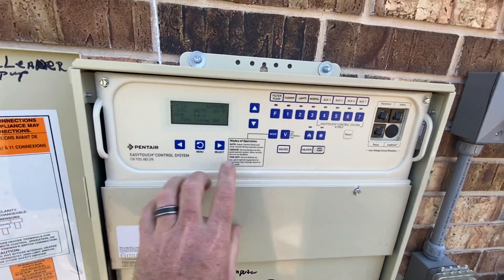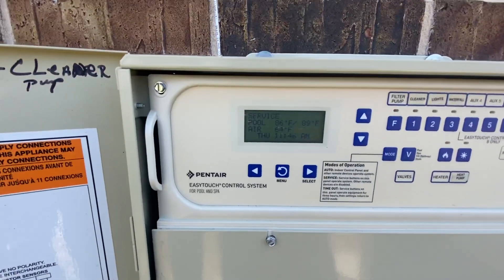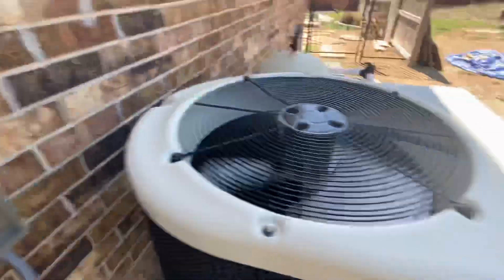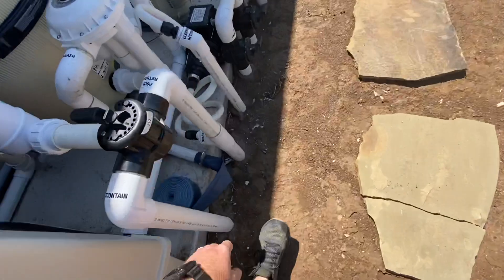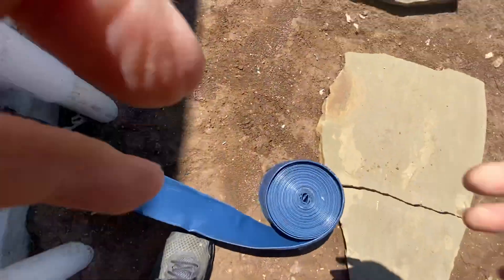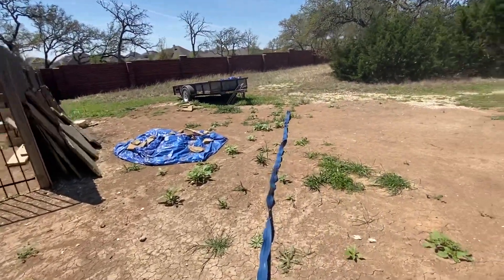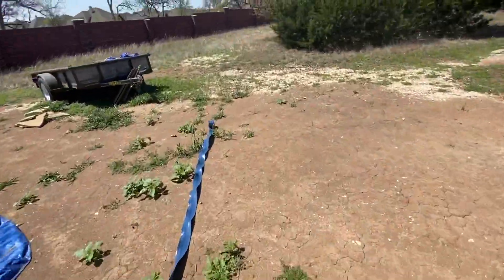First thing we're gonna do is put the system into service mode. We're in service mode — everything shuts down. Now we roll our blue hose out. Make sure it's nice with no kinks.